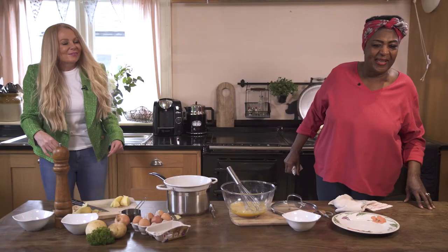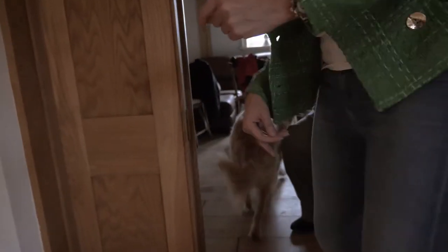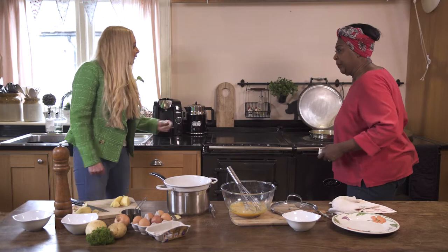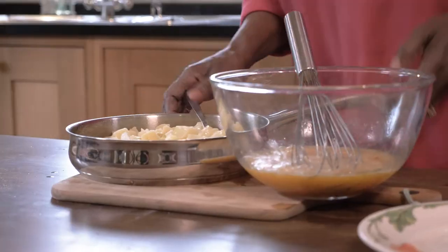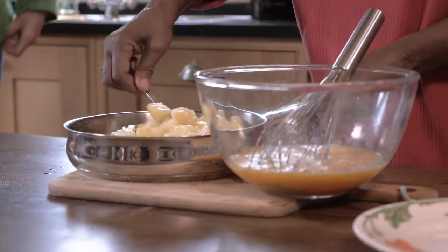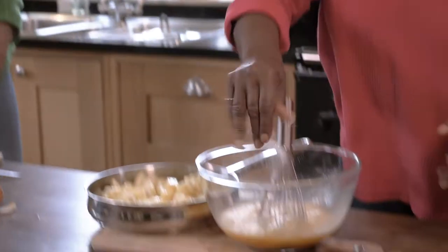Oh my God, my worst knickers! My dog is so embarrassing. Are you filming, Jill? Oh, I forgot about cooking — we were so busy with the dog. Look, it's quite simple. I'm just going to put a pinch more salt in.